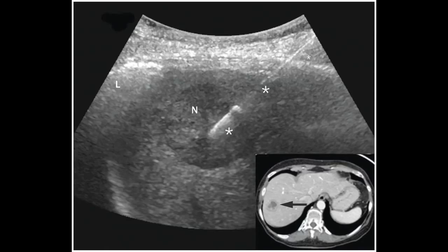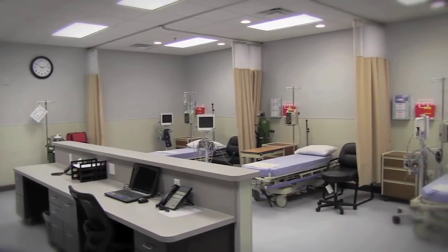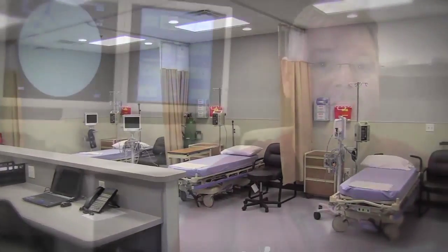Ultrasound guided biopsy of the liver or kidney can be performed for either medical conditions, or for masses or tumors which are seen on other imaging studies. This can be done in a convenient outpatient setting without the patient having to go into the hospital, and the results will go to the referring physician within several days.